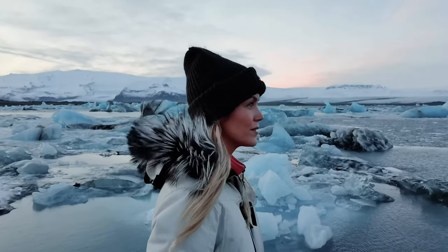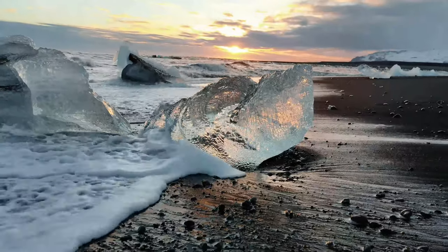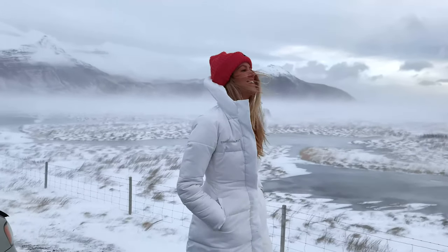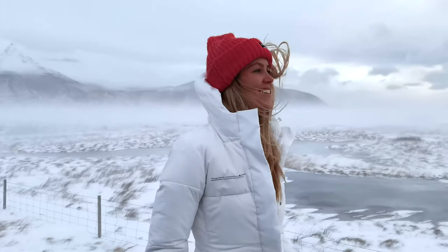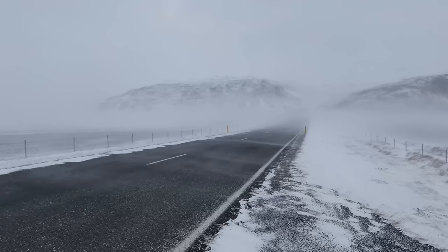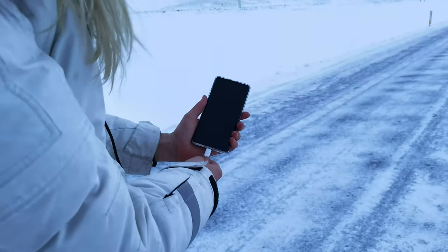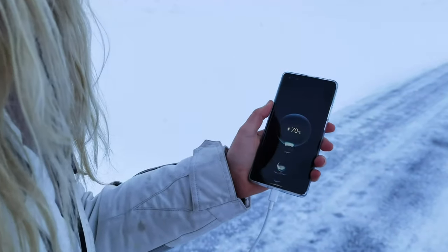I also wanted to mention the cold weather performance of this phone. I've been out shooting in Iceland in pretty extreme weather — some days with minus 20 degrees Celsius and wind — and we all know the feeling when smartphones simply turn off or get drained in battery. However, I didn't have any problems with this phone, which I think is really important if you're an active person and you're outside, both to capture footage but also for safety reasons.